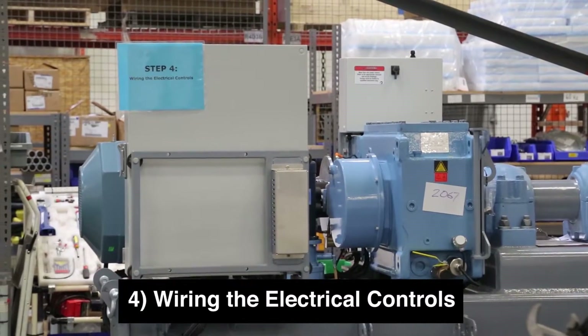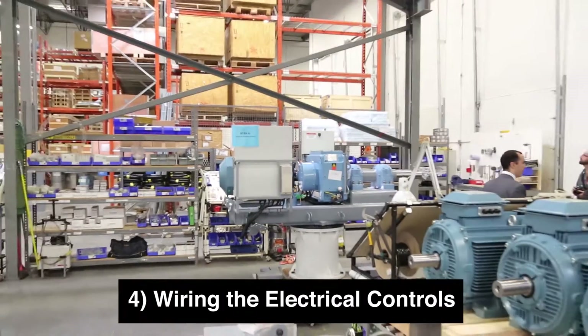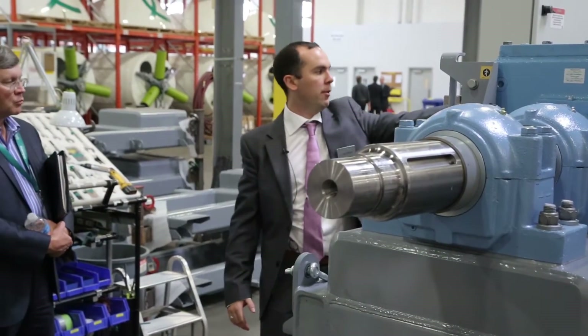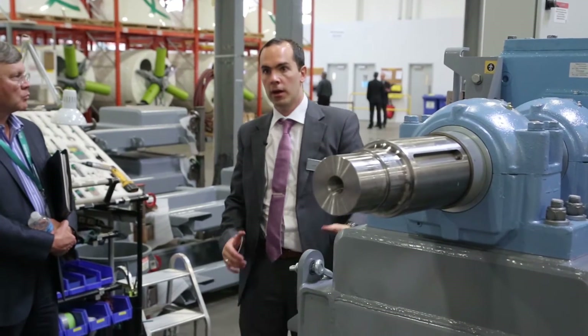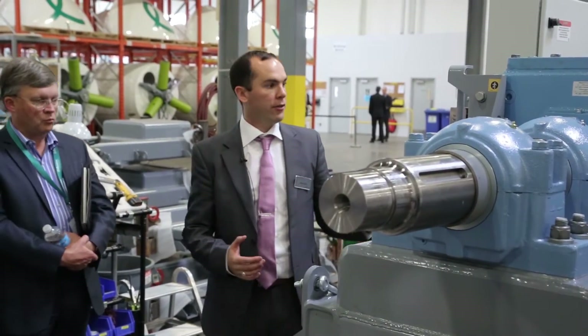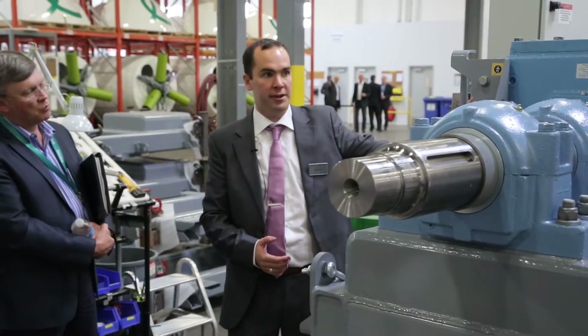You can see the quality checklist has traveled with it. We've got our chassis, our Siemens gearbox with our shaft assembly, our ABB generator, and our NCC. We use off-the-shelf components as much as possible, so Siemens have done all the testing on the gearbox and ABB have done all the testing on the generator.